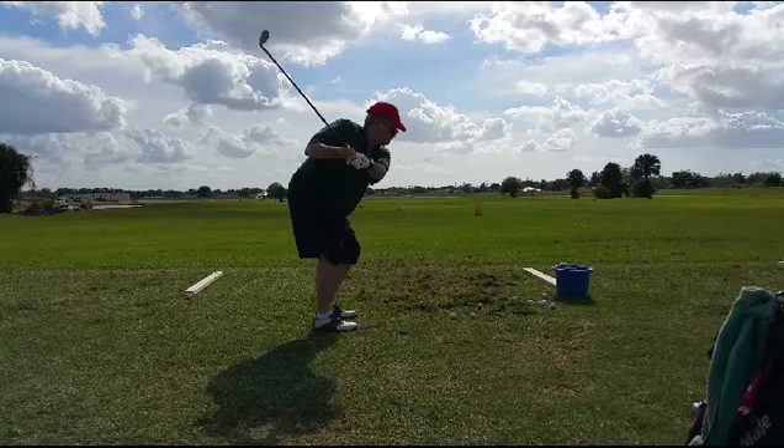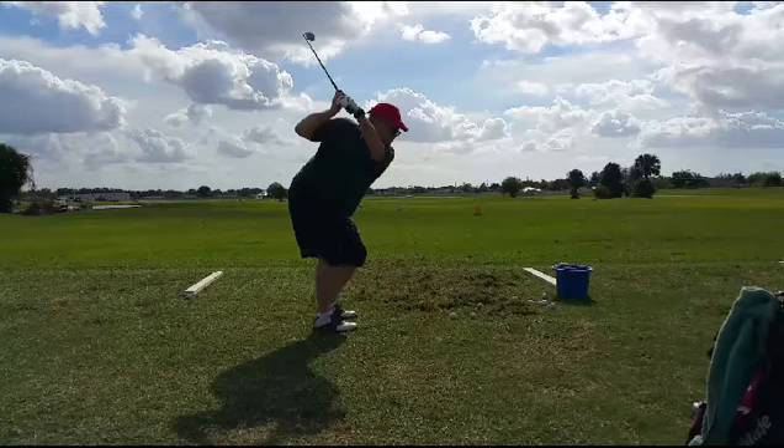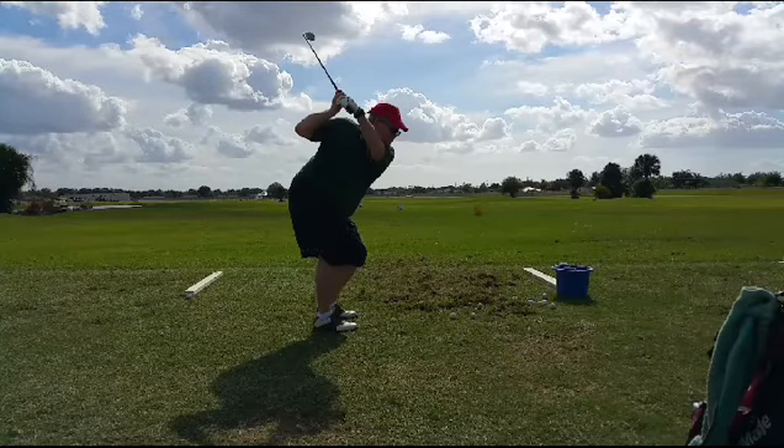The problem is, as he gets to here, that right elbow keeps going up. Now, there are a few power hitters that play that. One of the things he does really nicely is he keeps his left hand very flat to his forearm.